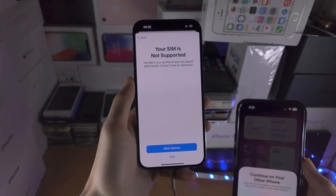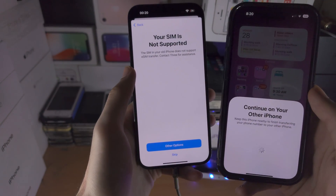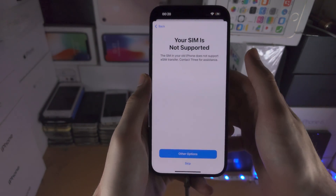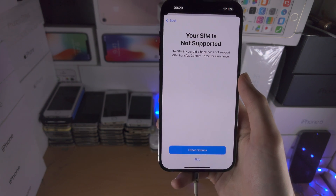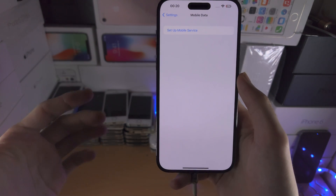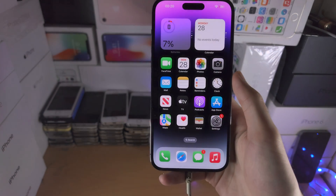Most carriers do not support this transfer feature. If your carrier does not support transferring the physical SIM or eSIM from the old to new iPhone, the only solution is to call up the carrier and ask them to get a brand new eSIM. In some cases they will actually charge more to use eSIM compared to physical SIM, so if you don't have a SIM card slot, that is something to keep in mind. Once you do have the eSIM available, just skip back to the timestamp where I show how to scan a QR code and everything should be set up.